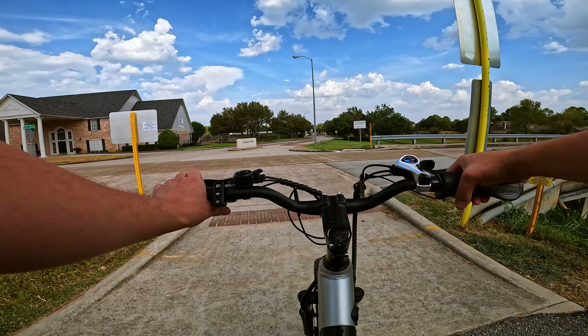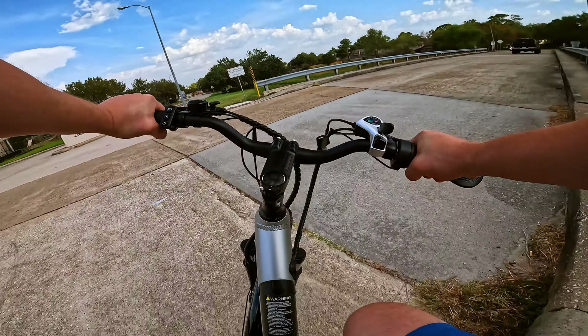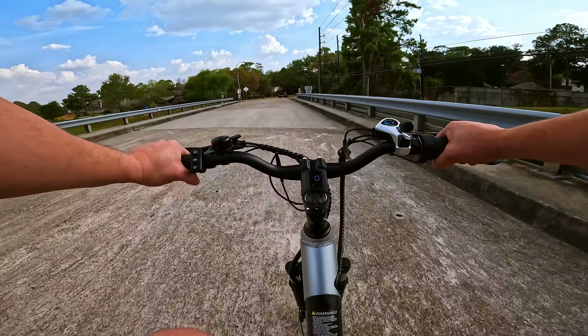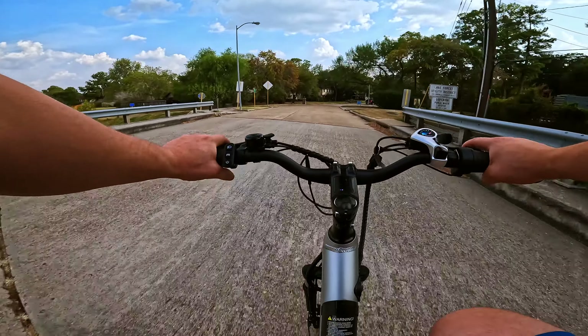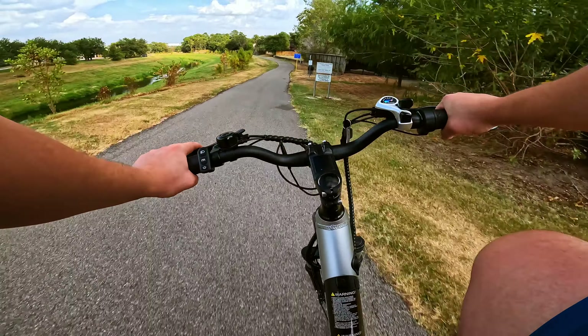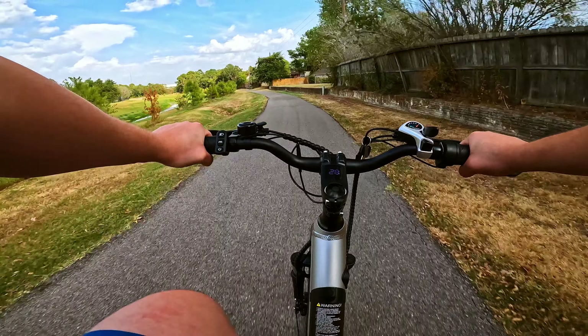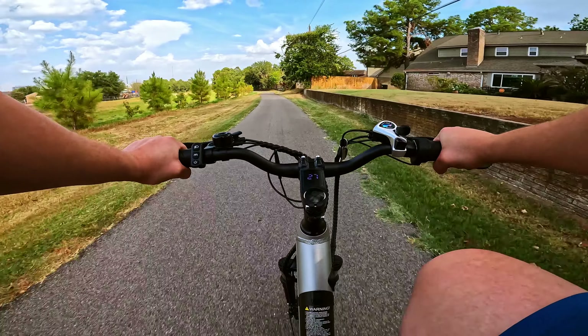We use the brakes for a real-life test — there's a truck barreling down the road, so we do a little turning and get up on the path. This is a pretty solid spot for this bike to be: nice and smooth, plenty of room to maneuver. We've got a really nice, comfortable setup here.